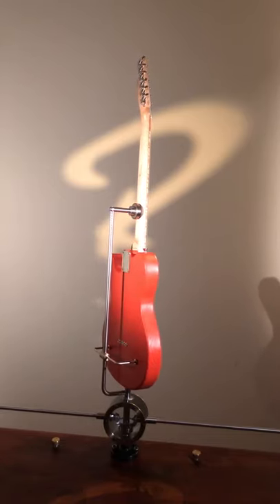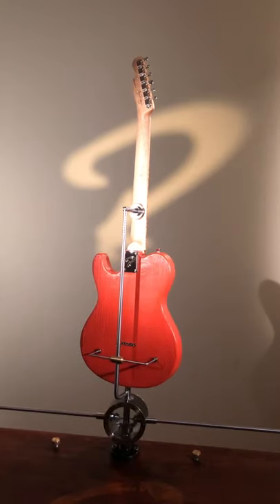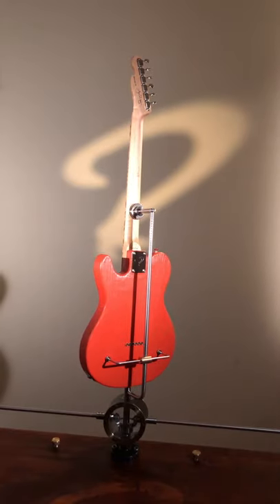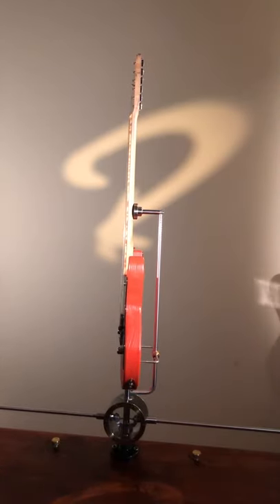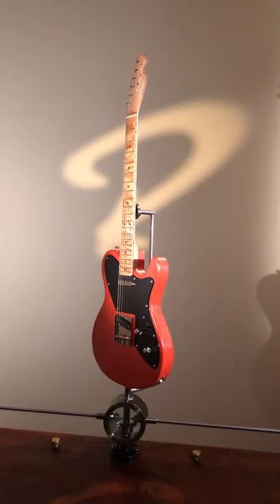You can see it pretty well in the video what it is about. The trick is that there are no scratches — it's not artificially manipulated in any way. What you're seeing is the natural grain of the wood embossed, if you will.